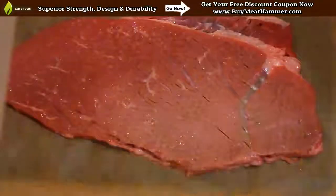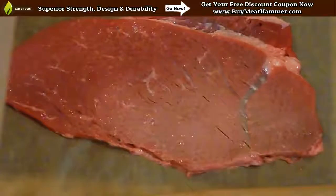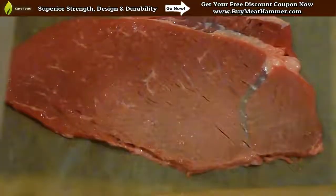That's all there really is to it. Just work your way around in a circle, break down those connective tissues, and your steak is going to be tender. Here's just a quick picture of the finished product right before we cook the steak.